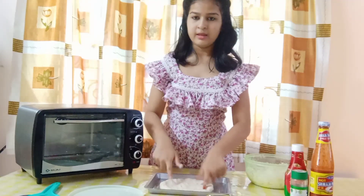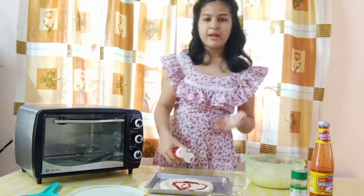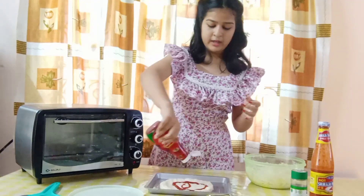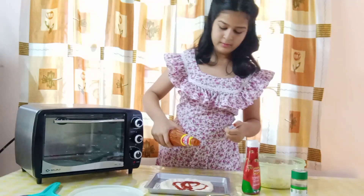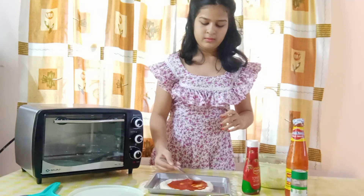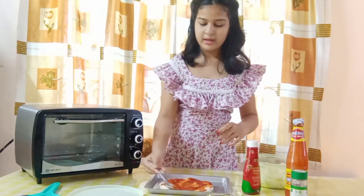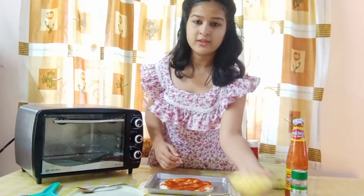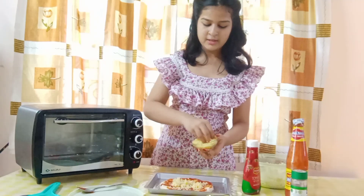After making the base I am going to take some tomato ketchup. If you have ready made pizza sauce you can use that. I am going to be combining two sauces — tomato ketchup and red chilli sauce. I am going to use a spoon and spread it out. Since I am making a chicken pizza today, I am going to be using mozzarella cheese, that is pizza cheese. I am going to put a good amount of cheese on the base.